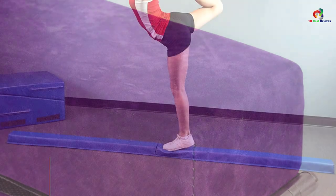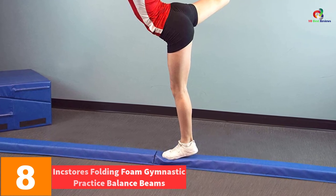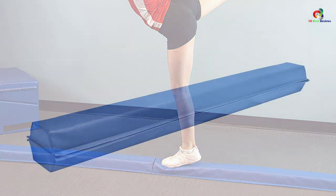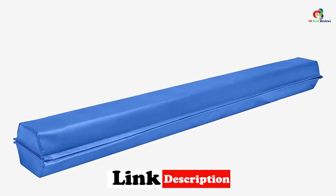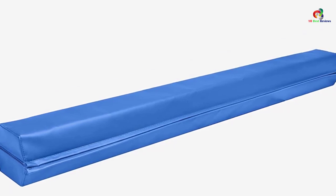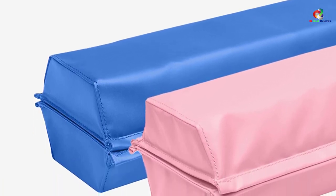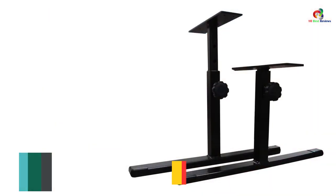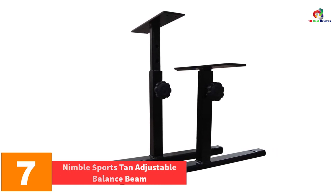At number eight, we have the Ink Stores Folding Foam Gymnastic Practice Balance Beam. This is a perfect pick for kids since it has been constructed to aid in boosting confidence. The balance beam has a length of about 108 inches, and with the medium density core construction, it is going to last for a long time. The beam also folds easily to allow for easy portability to the gym. It is simple to clean and maintain, making it an appropriate choice for all kids.